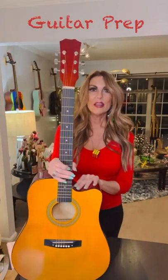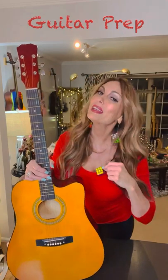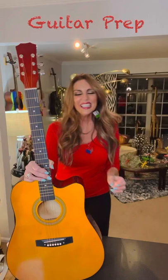Hi guys, I'm gonna pop on here and do a quick little video on how to prep a guitar. Tomorrow is the class that I'm helping teach for the kids that got guitars — they're gonna be learning to play and then design their own guitar. The other reason I want to do this video is to show off my Rubik's Cube necklace and earrings that one of my really good friends just sent me — that's the real reason.